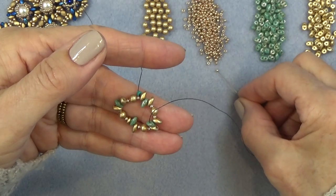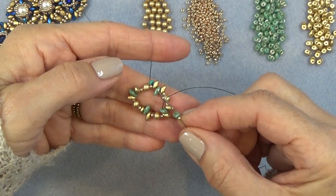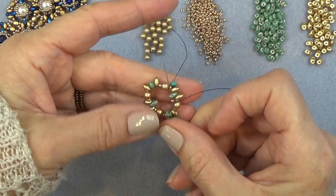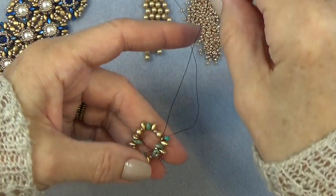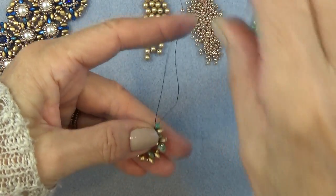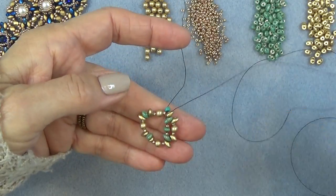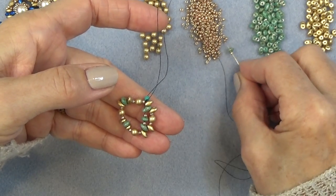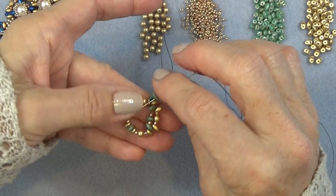I'm going to pick up an 11-0, a super duo, and an 11-0. I'm continuing with this green one and sewing through the top hole of the next green one, or whatever color you're using there. Give it a little pull like that. Do that again: 11-0, super duo, 11-0 through the next center one. Do that two more times and then come on back.